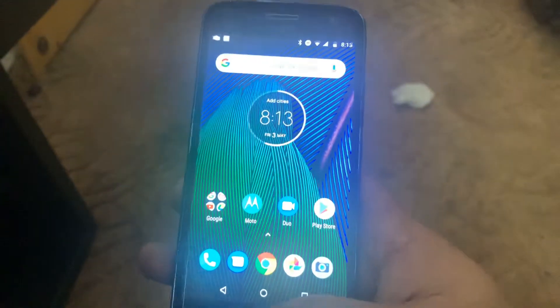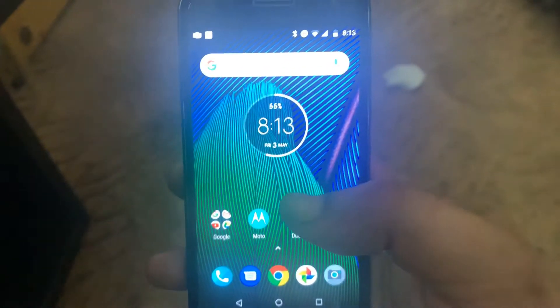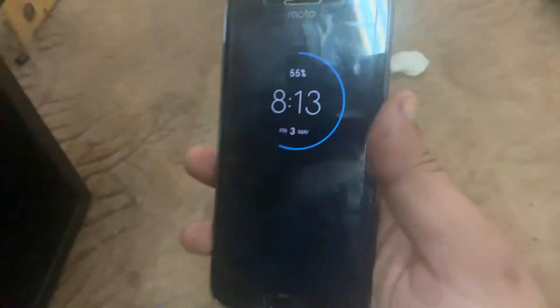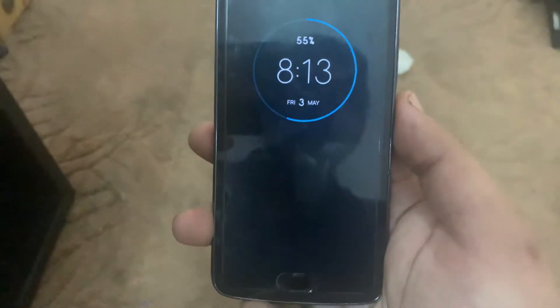The OS is quite smooth. The fingerprint sensor works flawlessly — I had no problems with it. The call quality on this phone is excellent. The Wi-Fi connection is excellent. It also contains NFC on selected models; this model sports NFC. The processor used in this unit is the Snapdragon 625 with an Adreno 506 GPU.